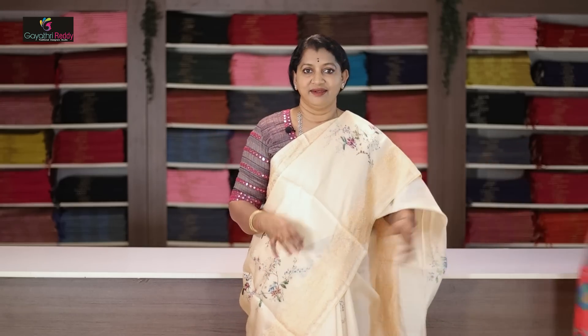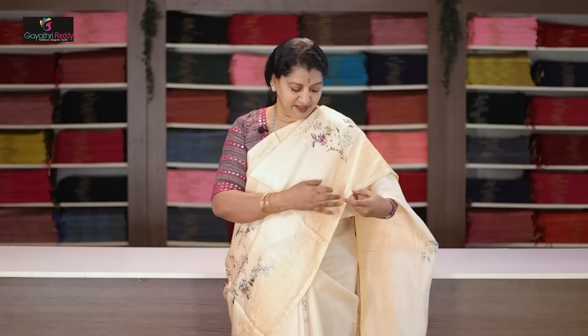This is a pure satin tusser. It is a very good self thread work with very good design. There are borders and digital prints. It is a very good fabric — you will wear this saree for 10 to 15 years. It is easy for home wash.